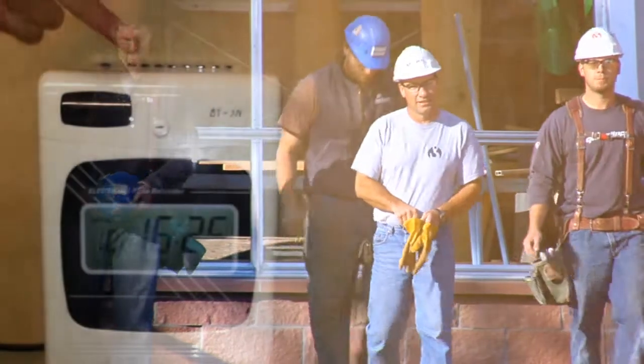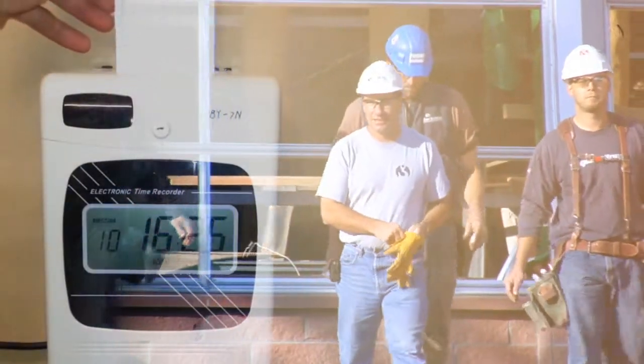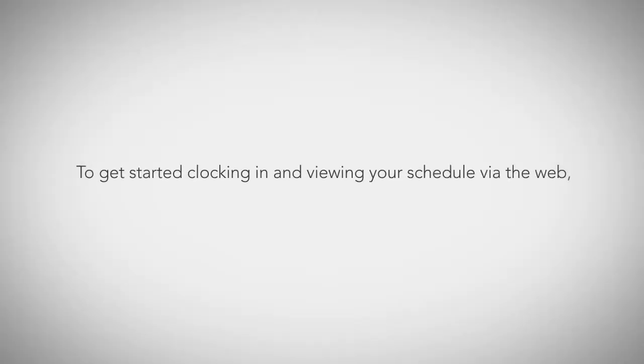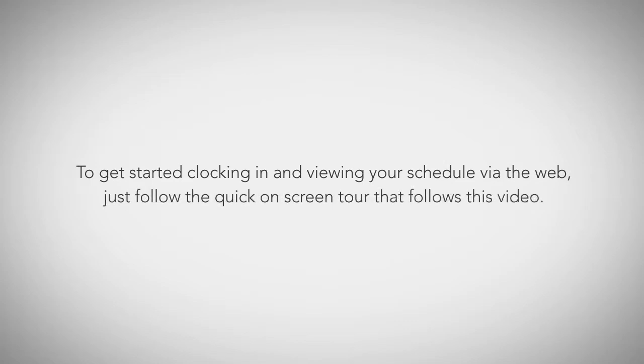The ClockShark system works much like a traditional time clock system, except it works via your smartphone or tablet and the web. To get started clocking in and viewing your schedule via the web, just follow the quick on-screen tour that follows this video. We'll see you next time.